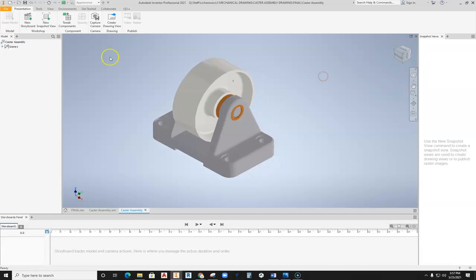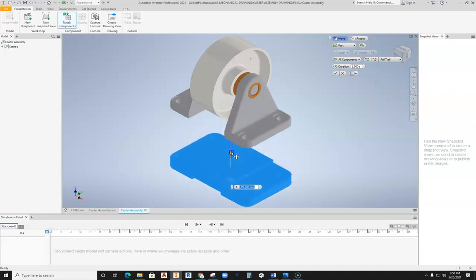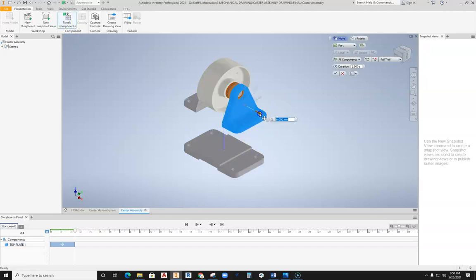By setting this up on the isometric axis, I can grab the button up here for Tweak Components. When I select Tweak Components, I want to think about what comes apart. What's really going to come off first is this bottom base — so I select it. If we had nuts and bolts on this we'd have to pull those apart first, but we don't have them here. So I grab the bottom base, left-click and hold on the arrow, and drag it down away from the parts so they do not overlap. When I have that set up, I hit the green check.